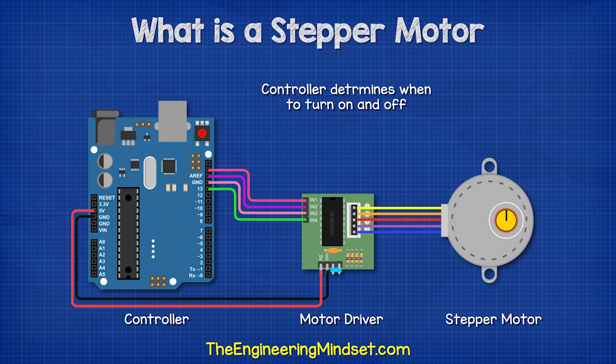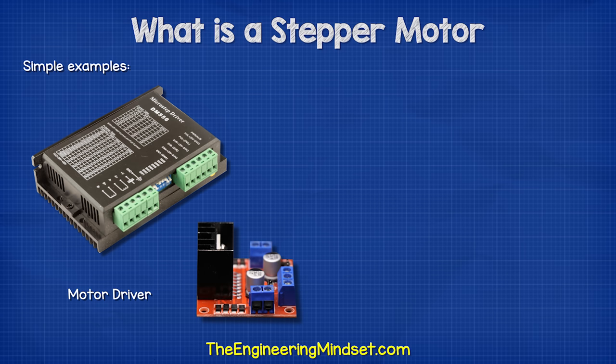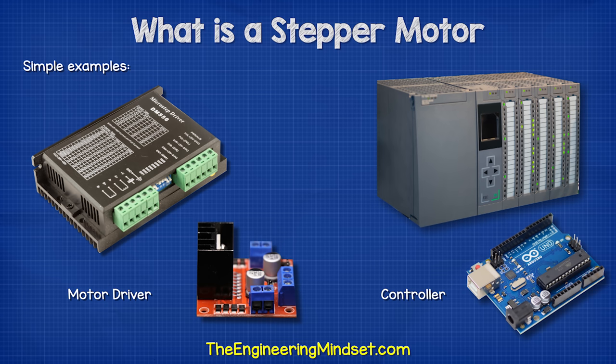The controller usually follows some code to achieve this. The driver is typically a dedicated circuit board specifically designed for that application, and the controller can be, for example, a PLC unit or even a simple cheap little Arduino.